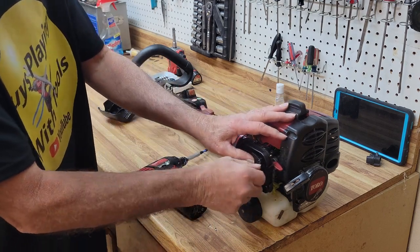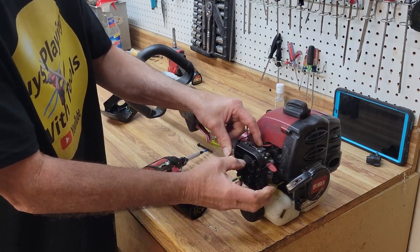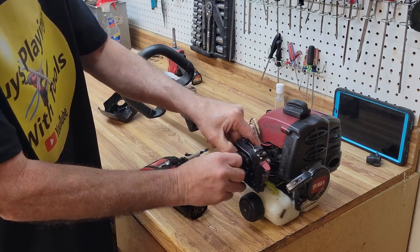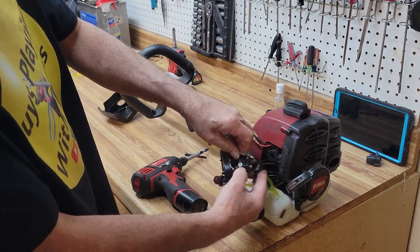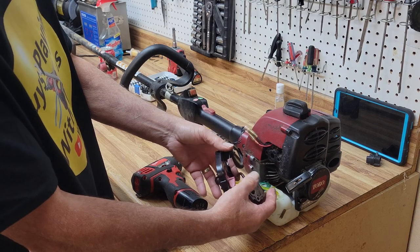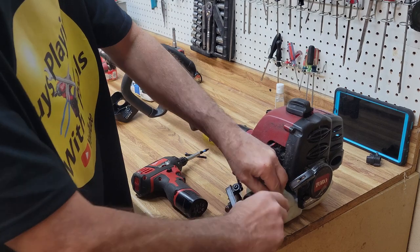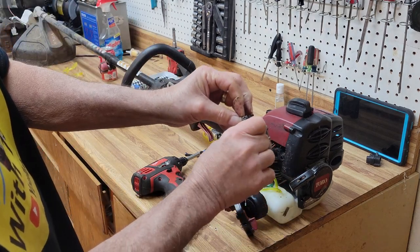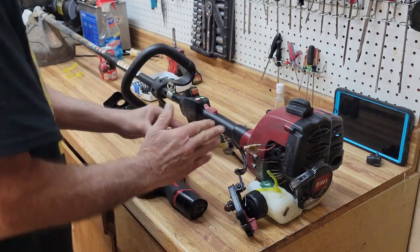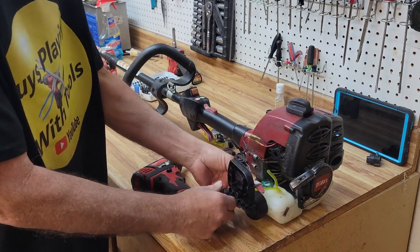So let's pull this bad boy off. Now this little top — when you turn it sideways it comes off pretty easy. Sometimes depending on the carburetor you'll need to twist it a little bit to get it to work, but that one came off easy peasy. Okay, so let's go ahead and pull the primer bulb off.